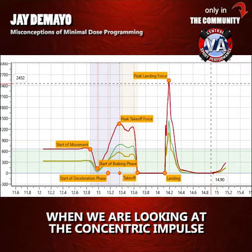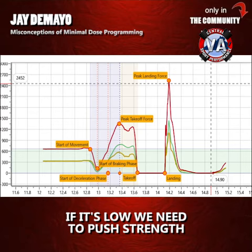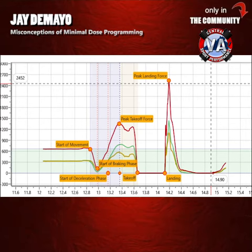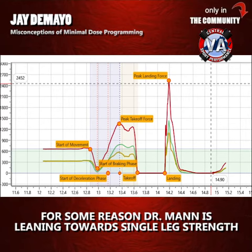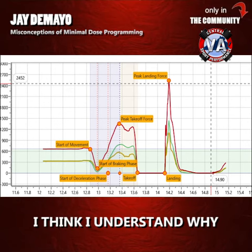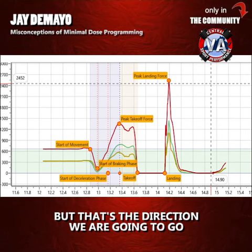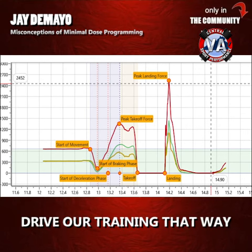When we're looking at the concentric impulse, if it's low, we need to push strength. And for some reason, Dr. Mann is leading towards single-leg strength. I think I understand why — I'm not 100% sure — but that's the direction we're going to go, to drive our training that way.